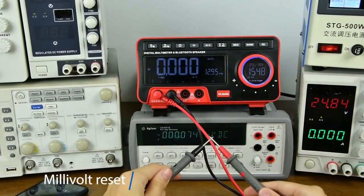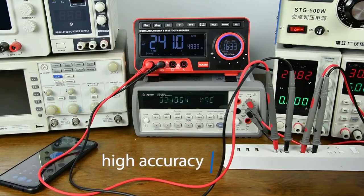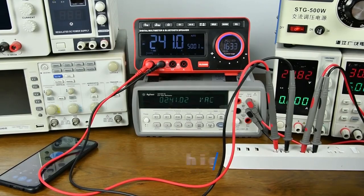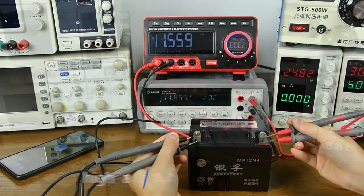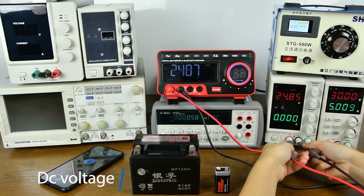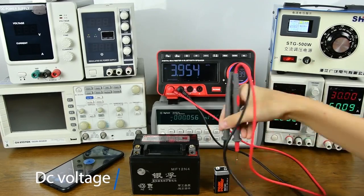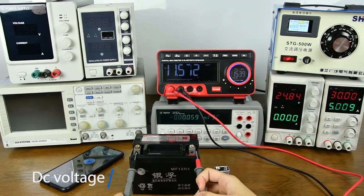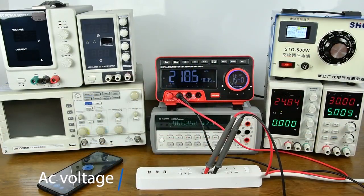Millivolt measurement with high precision. DC voltage measurement display shown.